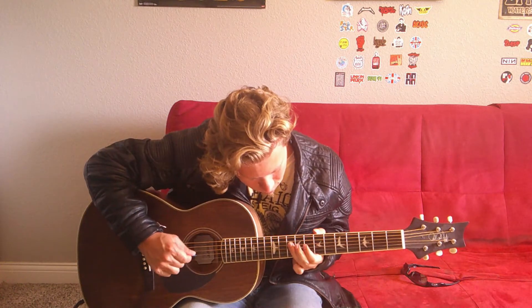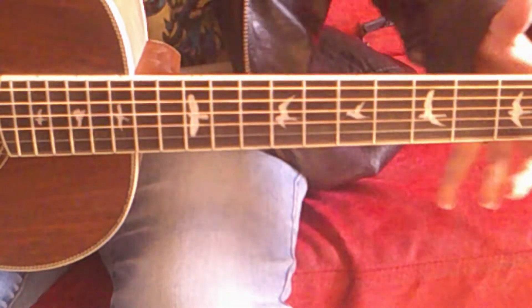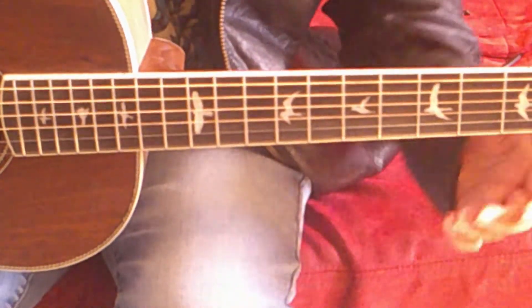The tabs will be linked in the description. First, I'll play the riff and then I'll show you what to do step by step. I've got my guitar in standard tuning. I'm also hooked up to a clean tone.